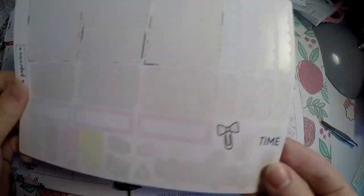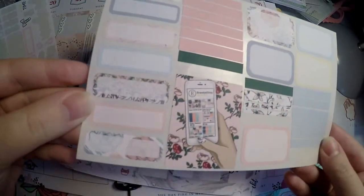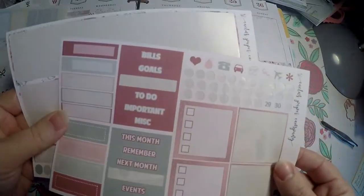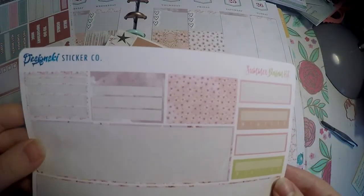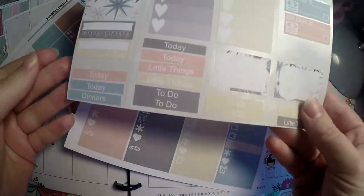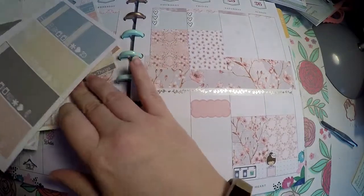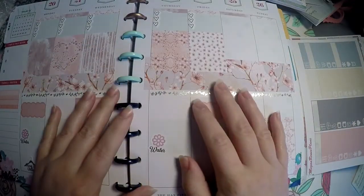Here is everything left over. From Plush Paperies I used a good amount. From Brandy's shop here's what's left — I combined them on one page. Still lots left from Crafts by Towie, a decent amount from Cactus Paper Co. since I just used some checkboxes, and a good amount used from Design Ski. I didn't use one or two of the extra pages at all. I still have quite a bit of little extras to set aside for later. Thanks so much for hanging out with me — hope you have a great day, bye!